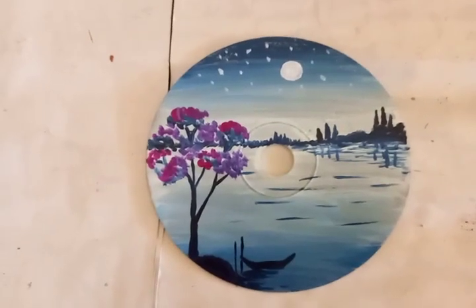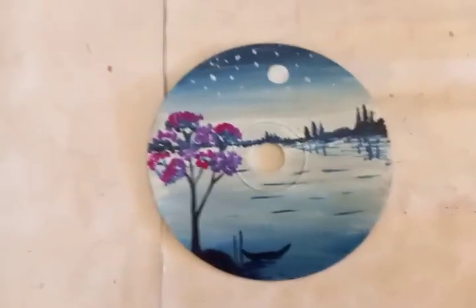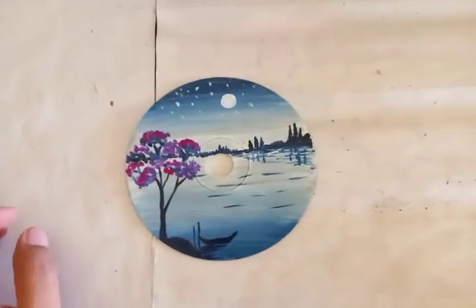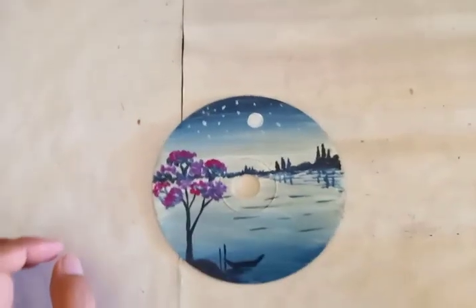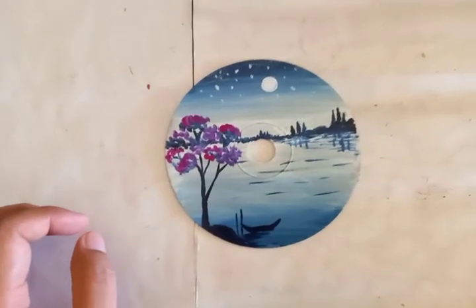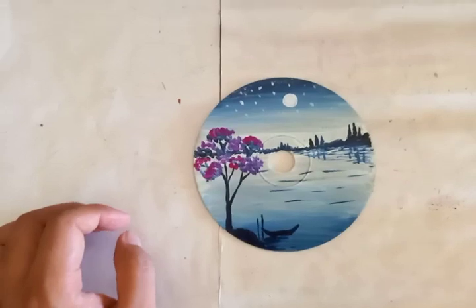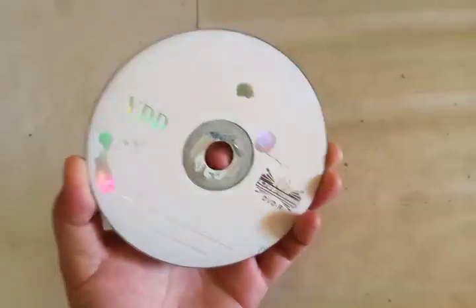Here you can see a nice painting done on a CD disc. Before the YouTube era, there was a nice time when people used to listen to music with cassettes or CD discs. This is a CD disc or DVD, and on the plain side I have done the painting.